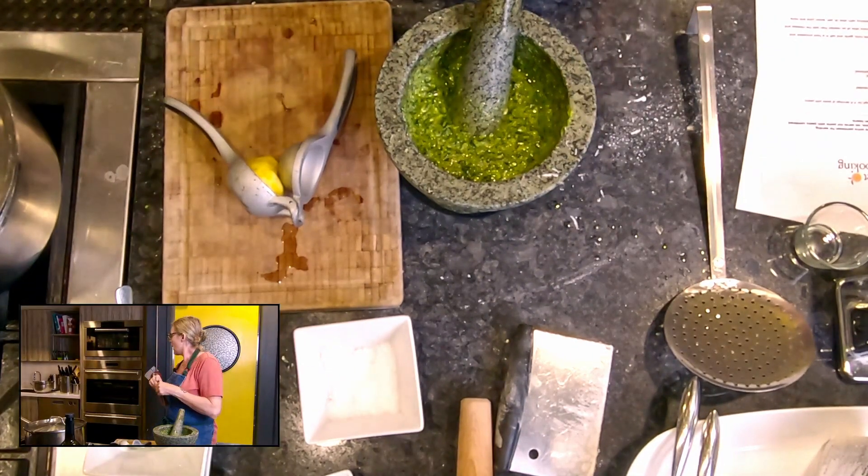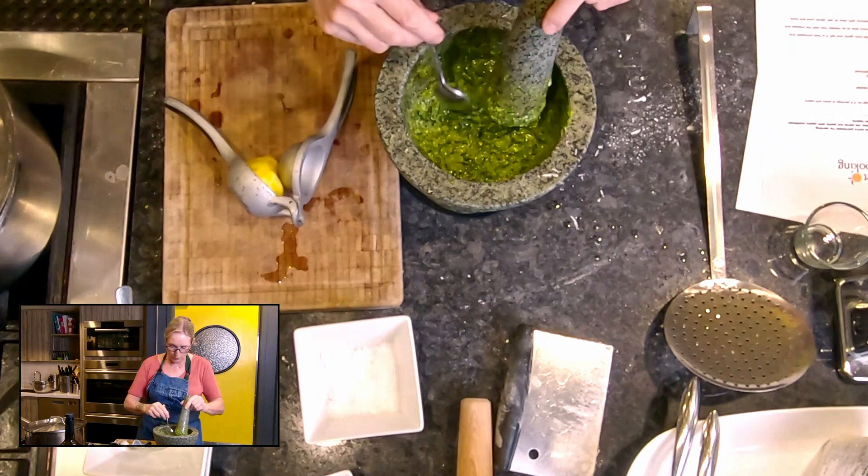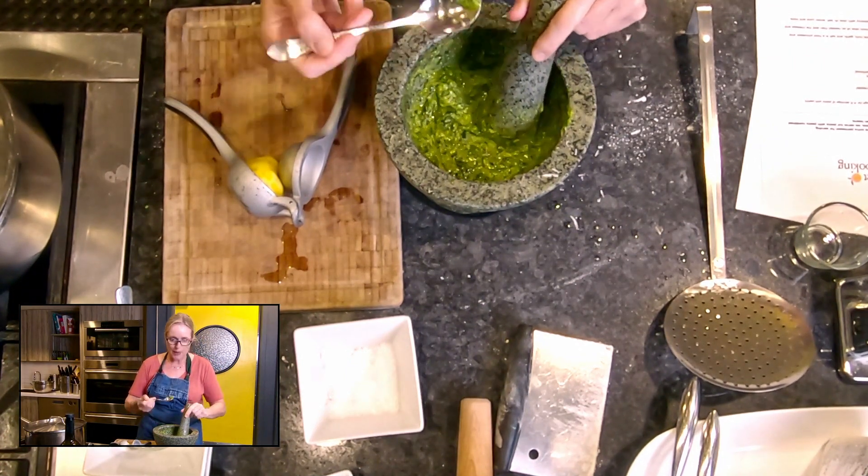Taste it one more time now that the pepper's in there. Pretty soon we'll be ready to roll out pasta, so we're going to talk about pasta machines.